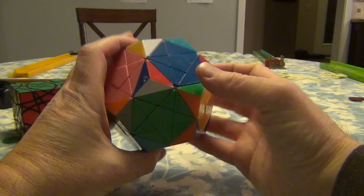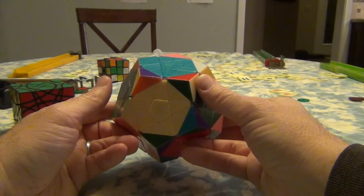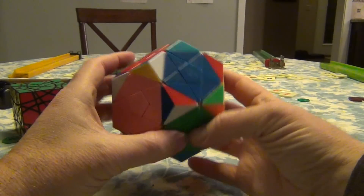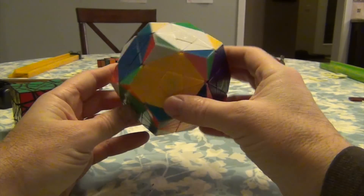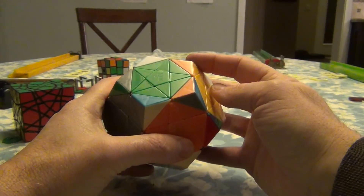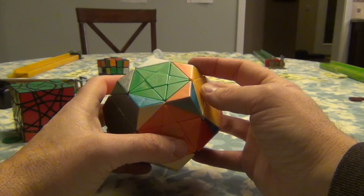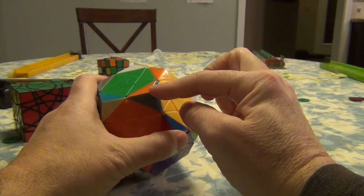Orange and yellow — let's see if we can find it. Green, orange, and yellow has gone missing. Ah! Green, orange, and yellow is right here.